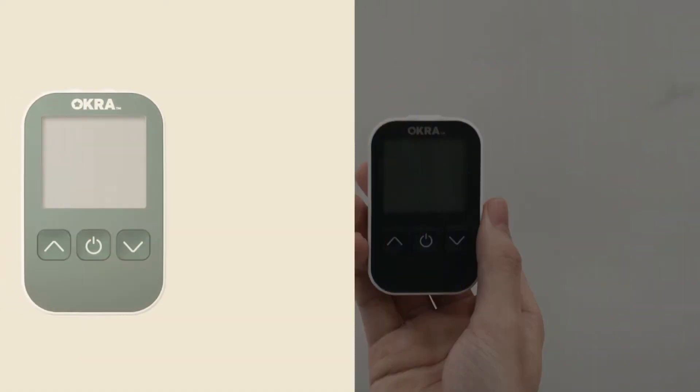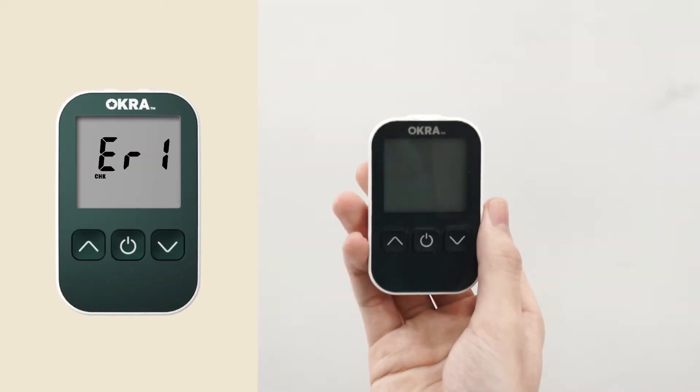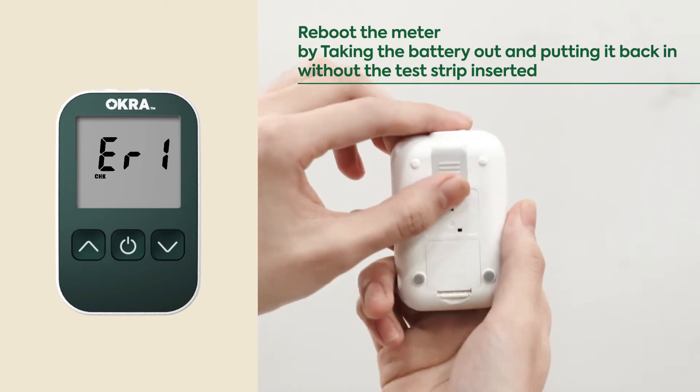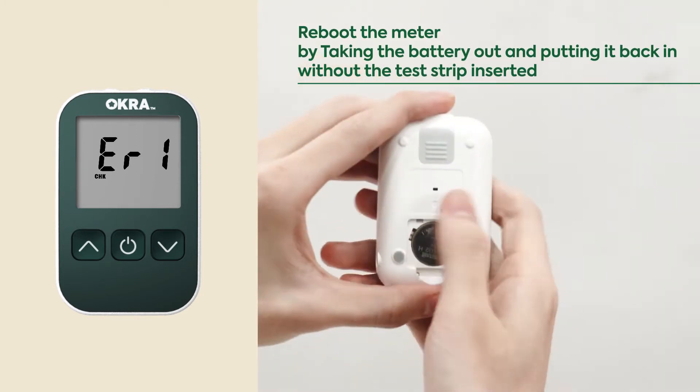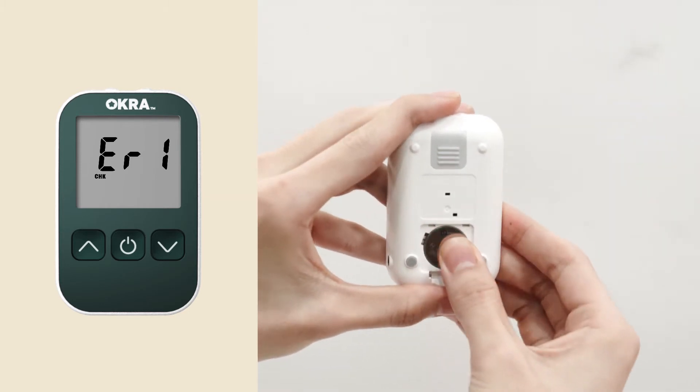Thank you for choosing the Okra meter. We will go over the cause and solution of the errors on your meter. Reboot the meter by taking the battery out and putting it back in, without the test strip inserted. Please contact customer support if the problem persists.